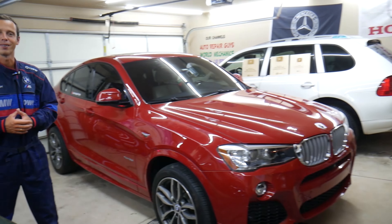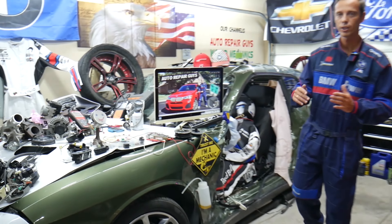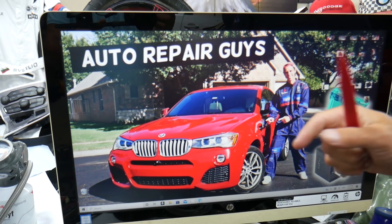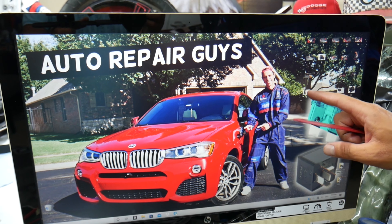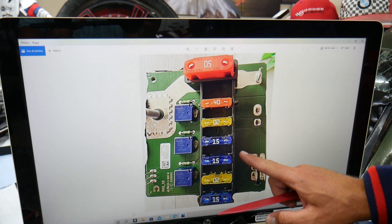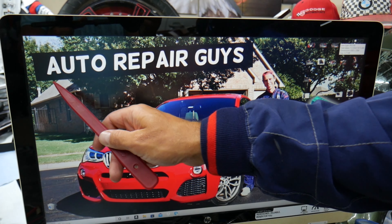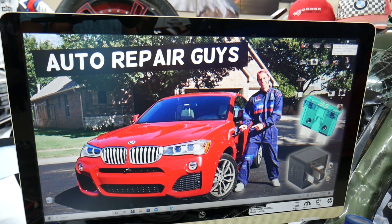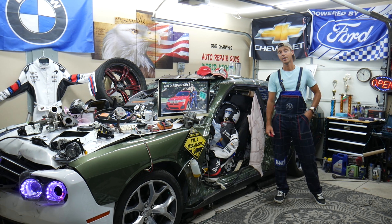This BMW has many hidden fuse boxes that most people do not know exist — up to five or six different fuse boxes. Some of those are special fuse boxes. We recommend checking out the video on our YouTube channel about fuse box locations on the BMW X3 and X4, as it can save you thousands of dollars in repairs.